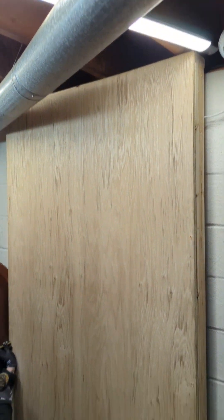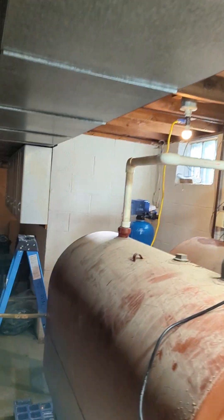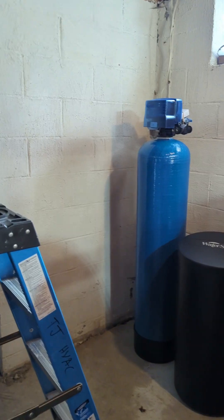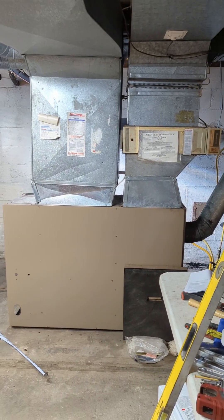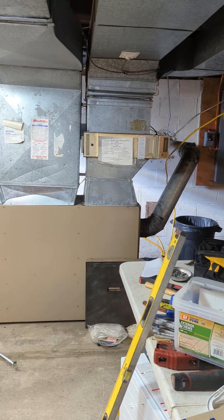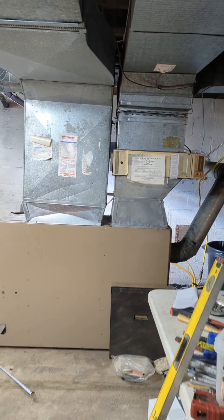This is our mounting board right here for our navion. We're also going to have that water softener installed right here, and that oil furnace is going to be converted to liquid propane high efficiency. It's going to look so much better when it's done.